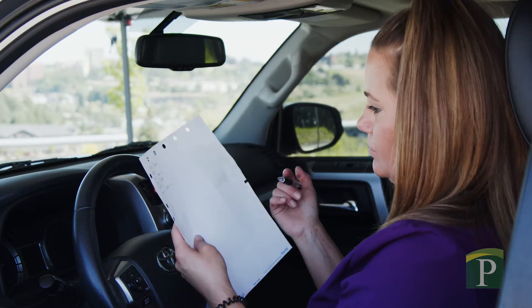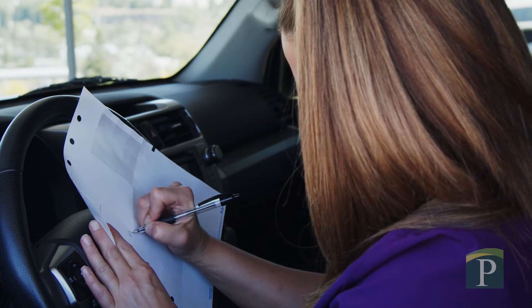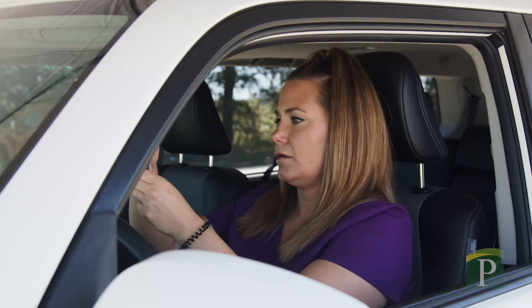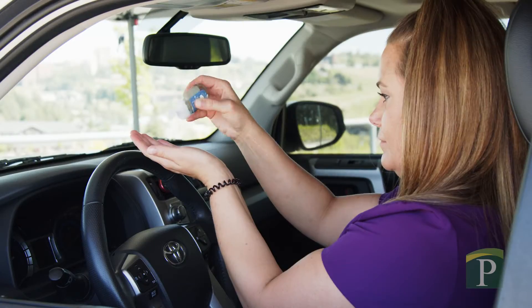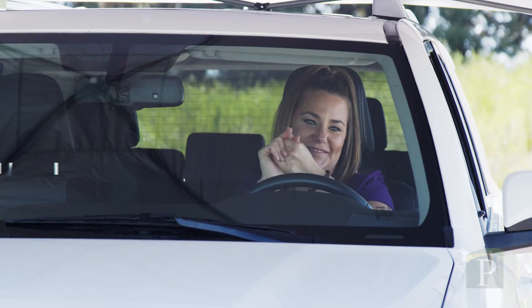First, record the date and time on one of the supplied sticker labels. This will help ensure your test is processed quickly and accurately. Next, take a moment to sanitize your hands. We want to make sure no foreign bacteria comes in contact with the testing materials.